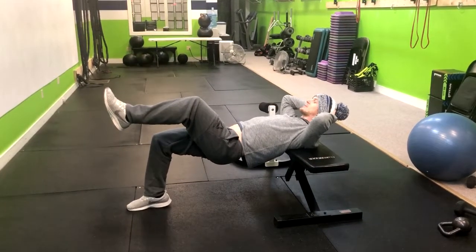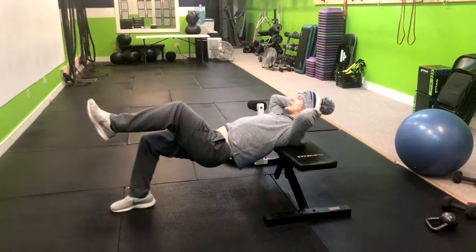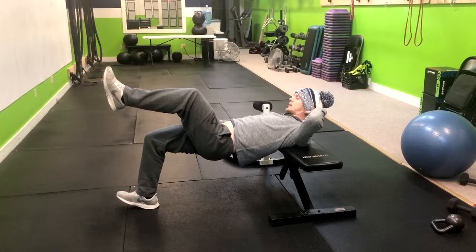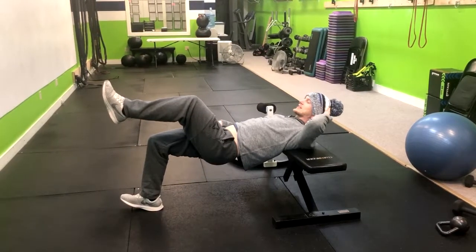If you want to get a little extra hamstring engagement, point that toe up and go right down and back up. Notice I have pretty close to a 90 degree ankle on this leg.